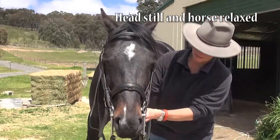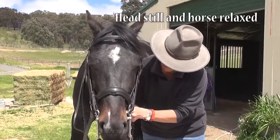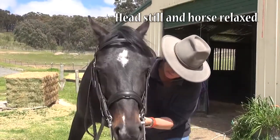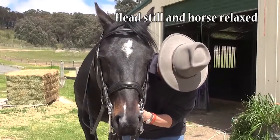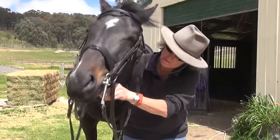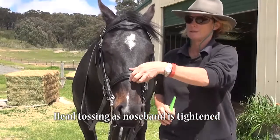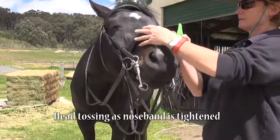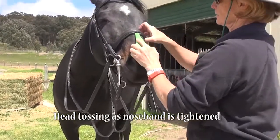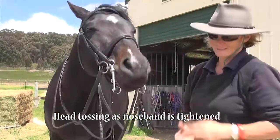So now we'll make it a bit tighter. I'm going to tighten it up too, just like this one. So I can still probably get one like this much — if your horse is doing that, it's probably too tight. I can still get it under a little bit.